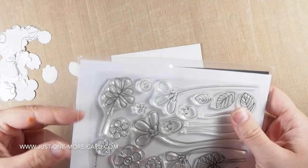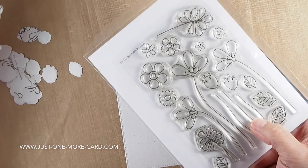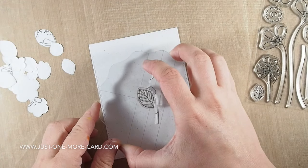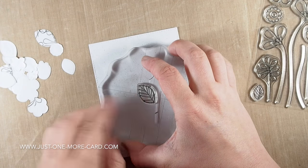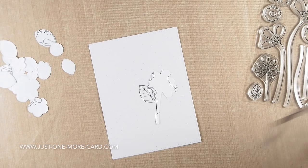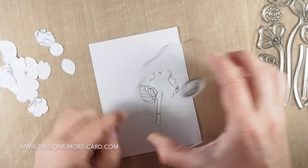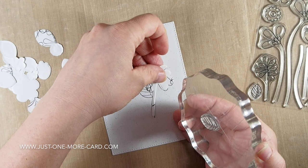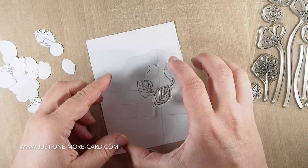I'm going to be using this beautiful stamp set from My Favorite Things, and I also have a whole bunch of masks here that I created using the matching die cuts, because I was too lazy to fuzzy cut it. And I'm just going to stamp a bunch of flowers — literally a bunch, as in something that you would get from a shop where you can buy flowers. So that kind of bunch I'm stamping.